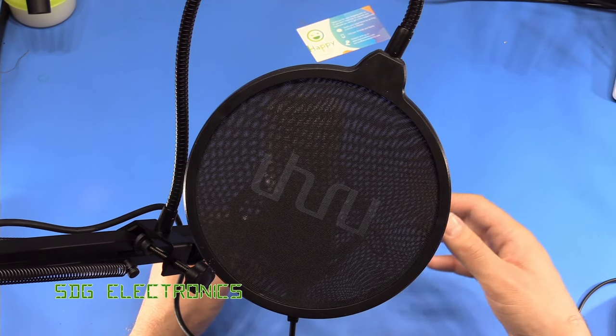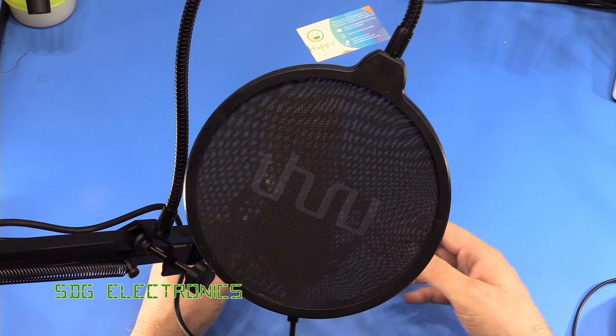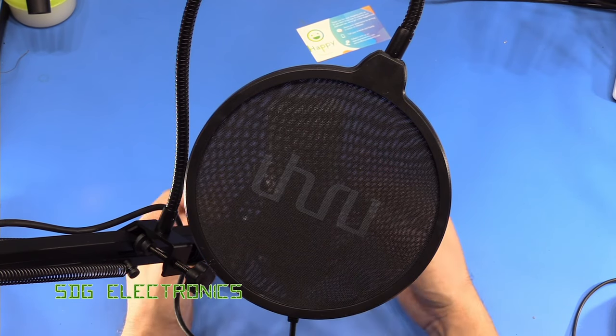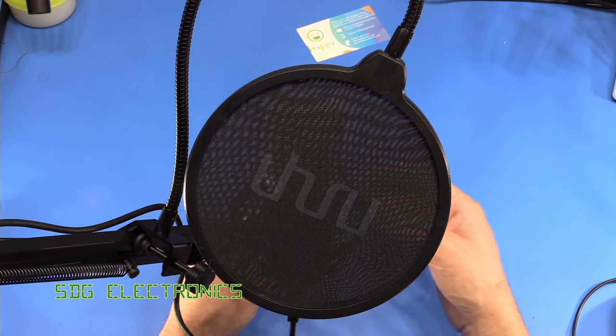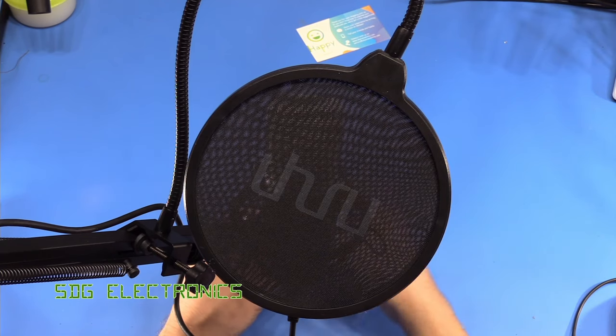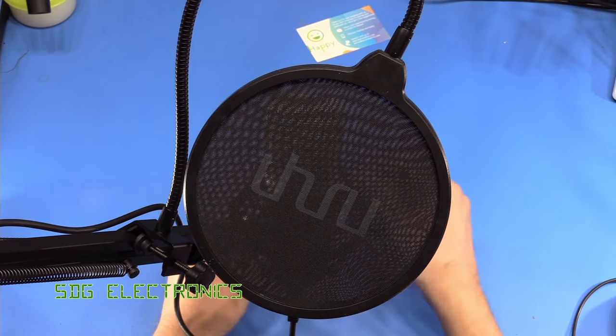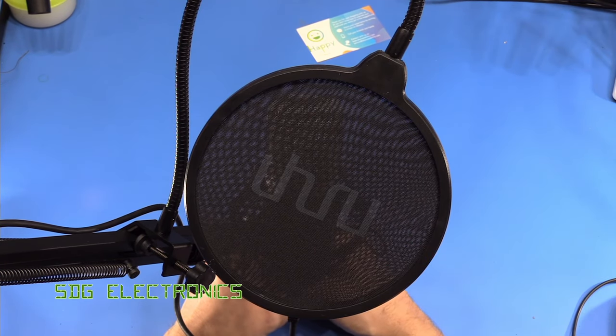It'll be interesting to see what a more expensive condenser microphone would be like compared to this, so I may end up buying one just to compare. Thank you to Uhuru for sending this microphone in for review. I'm going to set this up next to my PC so that when I do those kinds of videos I don't have to reposition the shotgun microphone. I'll put the links to this microphone in the description down below — but until next time, thanks for watching.